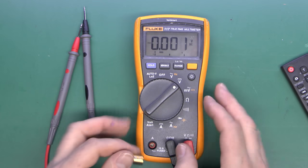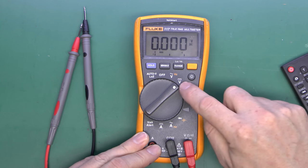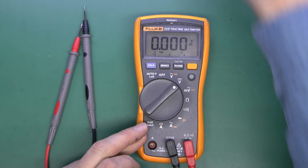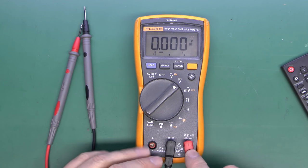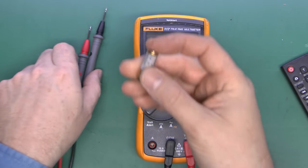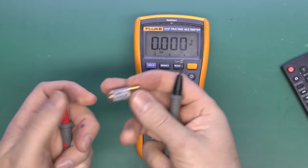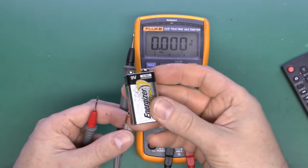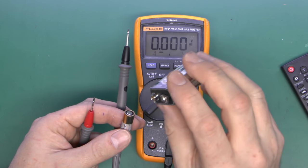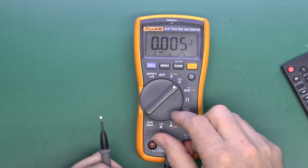An important point about voltage measurements — particularly with things like batteries — is that when on a normal voltage range, what's inside the meter between the two terminals is effectively a 10 megaohm resistor, a very high resistance. So when you connect the wires to a power source such as a battery, virtually no current is actually flowing. That's why this 9V battery shows considerably higher than 9V — you're not putting any load on it, it's purely the open circuit voltage, which is always higher than when something is connected.